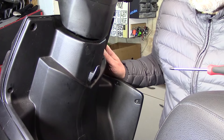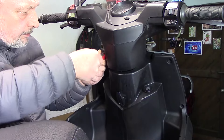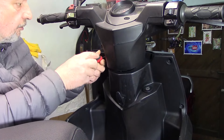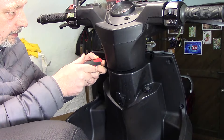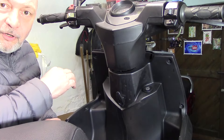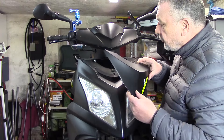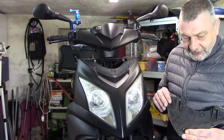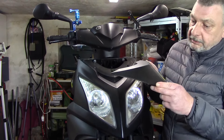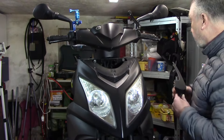Jetzt muss ich erstmal auf die andere Seite rüber. Hier mache ich ebenfalls das Gleiche und löse die drei Schrauben. Ich merke, hier löst sich schon was – das ist sehr gut. Ich nehme euch mal nach vorne weiter: hier hat sich was gelöst. Es ist nicht viel, aber ich kann sagen, es ist komplett heile. Also das ist noch nicht ruiniert oder so. Das freut mich.